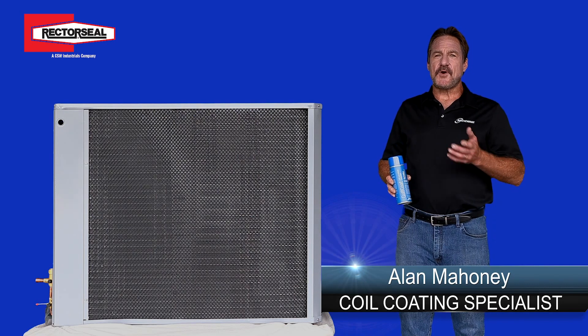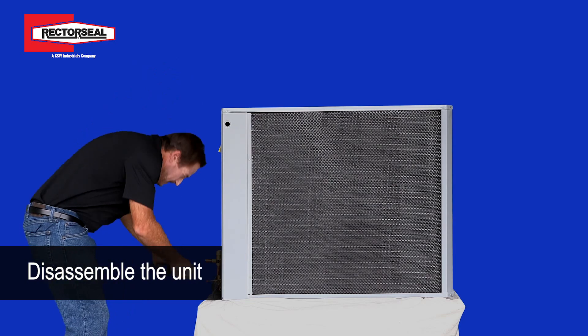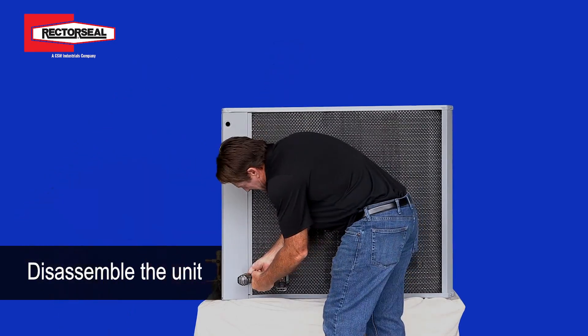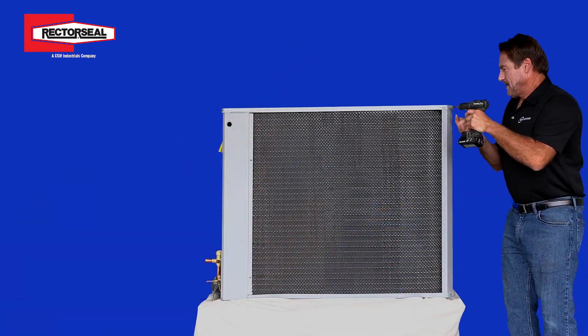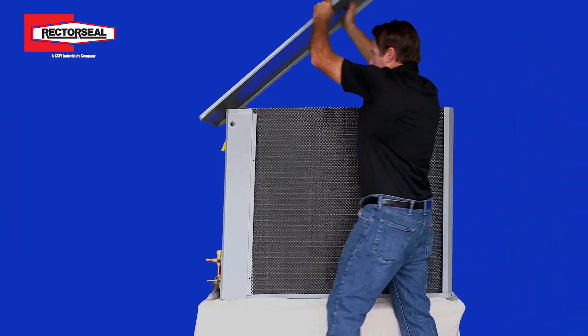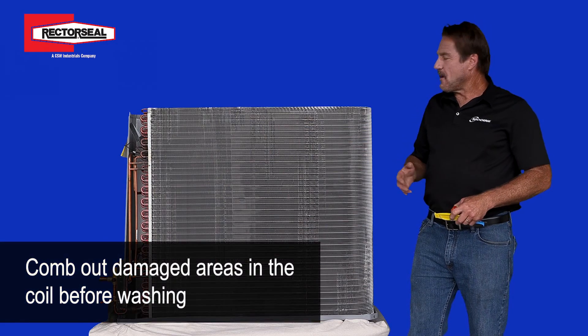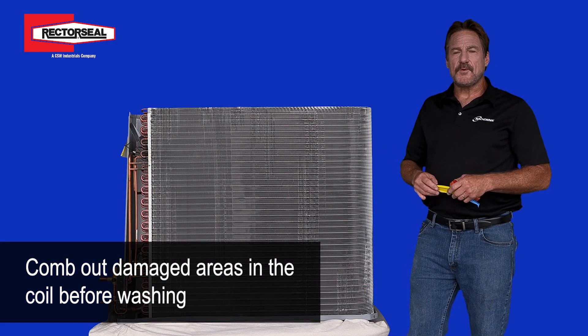The first step of the process is we actually will take apart the unit. After you get the unit taken apart, you want to comb out all the damaged areas in the coil before you wash it.